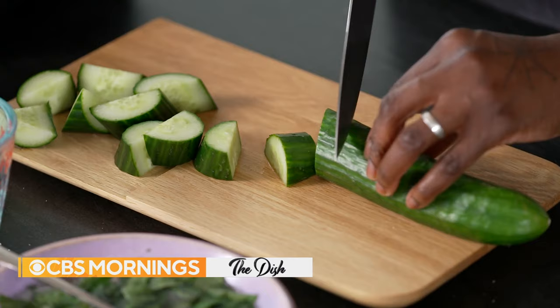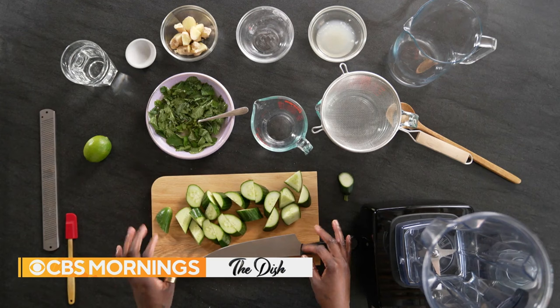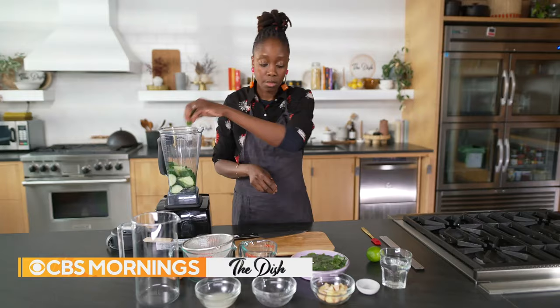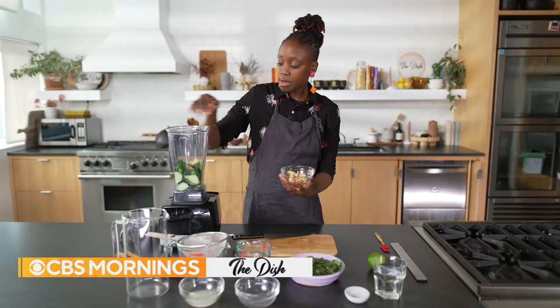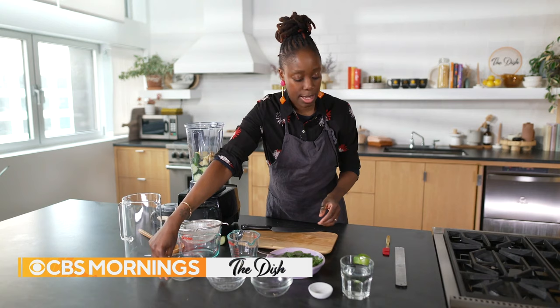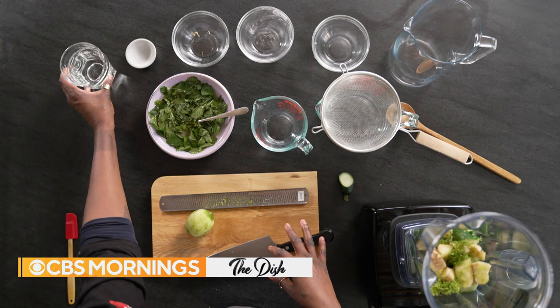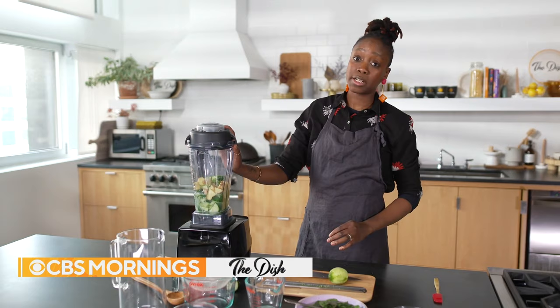The next step is to cut up my cucumber and put it in my blender. I'm using a large seedless cucumber — you can use a cucumber with seeds but I would cut it down the middle and scrape them out. I'm going to add some fresh ginger; it adds a little bit of spice and heat. I'm doing just chopped ginger, unpeeled. I'm also going to do some lime juice and lime zest. You can use lemon zest if you don't have limes. I'm going to add one cup of room temperature water to the blender, then blend it to a fine pulp and pass it through a strainer.